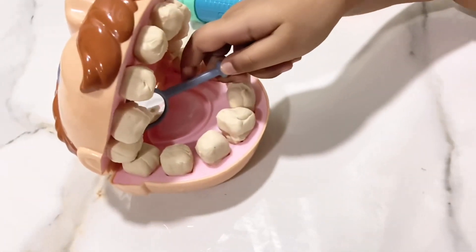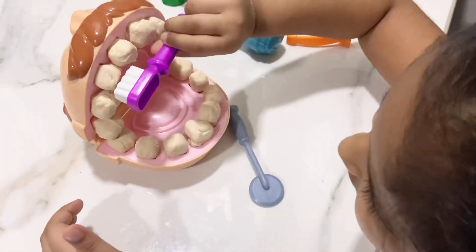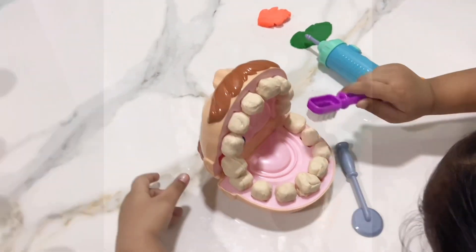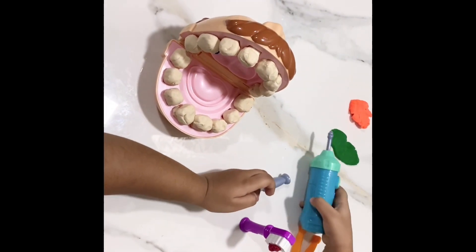Oh my God, there's a cavity! Let me brush it all off. Now let me drill it all off.